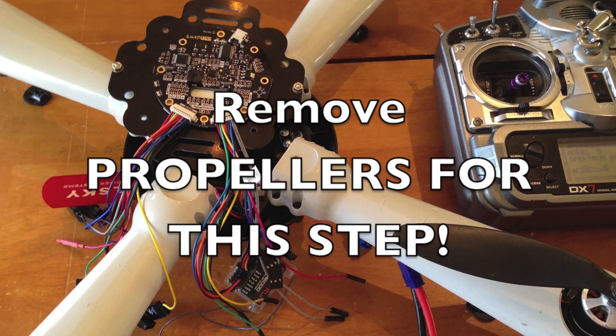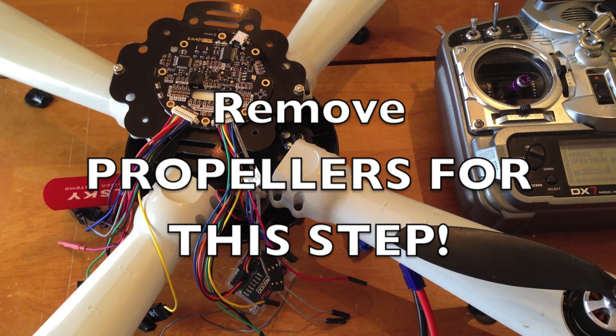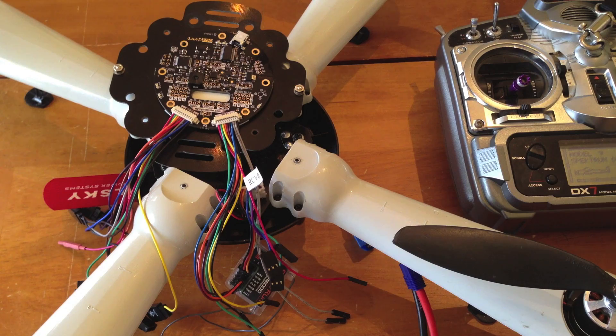One of the things we have to do next is set the throttle range for the motors. Otherwise, when you bring your throttle up, each one will go up at a different amount. Since everything is just digital — it's all just numbers — we have to make sure that when you bring your throttle up, every motor gets the same signal.